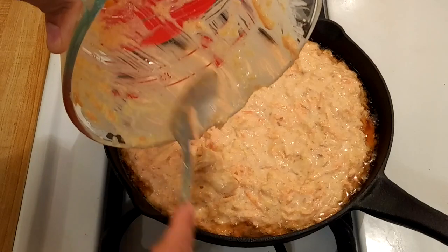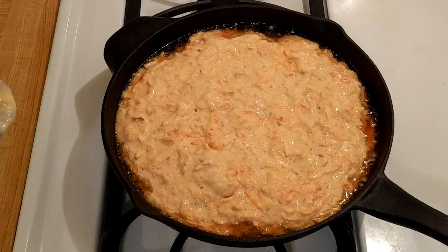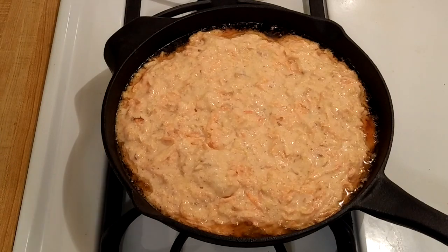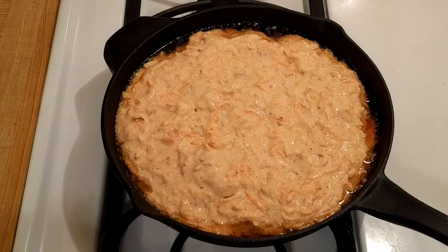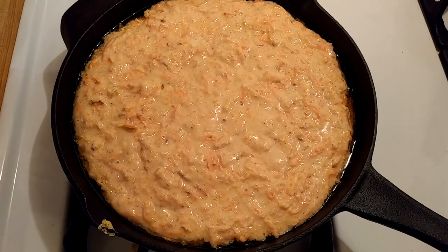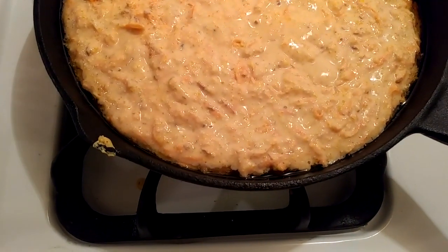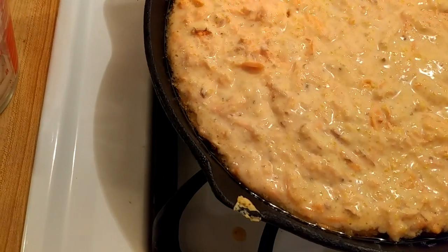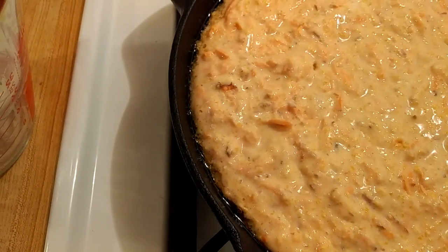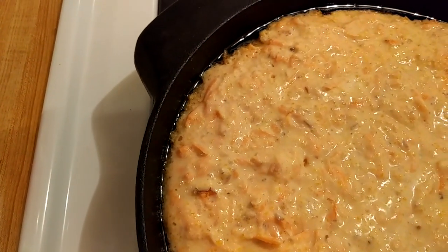You want to work very quickly — if you pull the skillet out and wait before pouring in the batter, the oil will cool down and won't make that sizzle. Make sure your batter is fully mixed and you're ready to go before you pull out the skillet. Around the sides you can already see it's getting crispy even before I put it back in the oven.